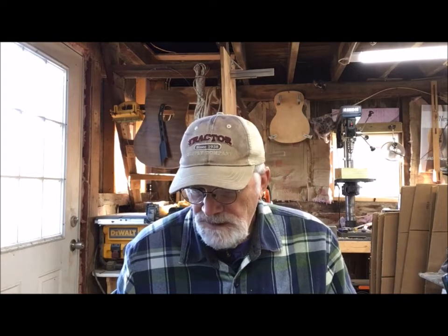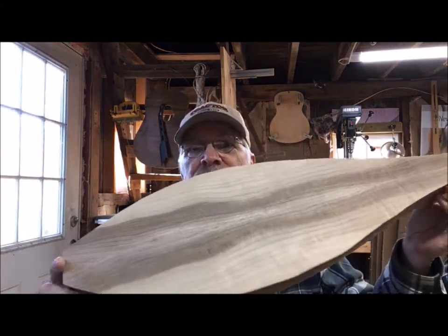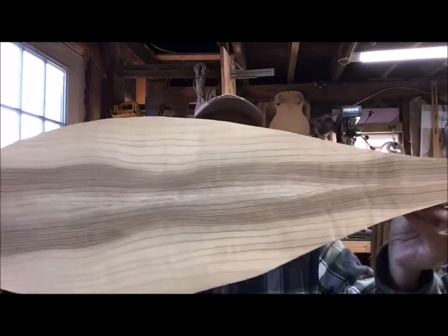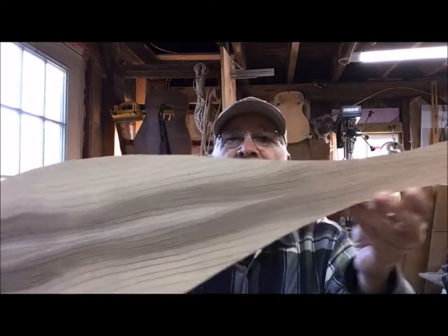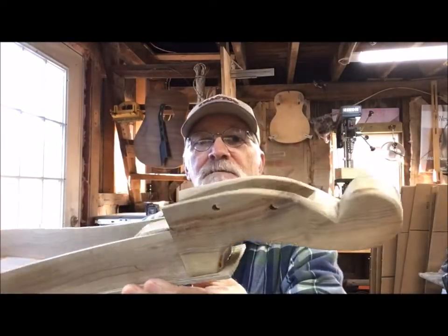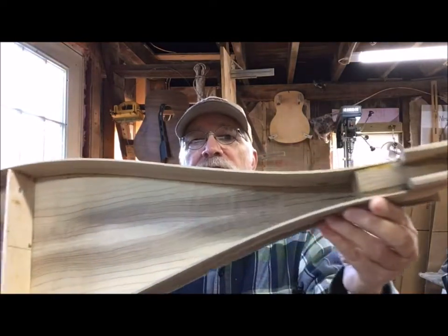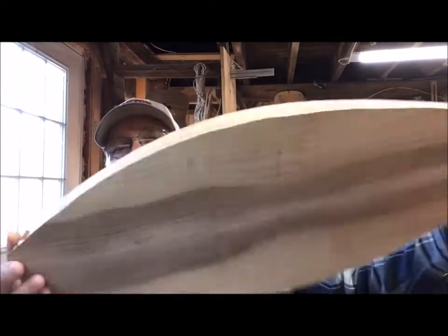I wanted to do a little update on dulcimer number 862. This is a teardrop made with a Port Orford cedar top and myrtlewood back and sides. Here's where we're at right now — this is the back, a beautiful book-matched back on it. Here's the headstock, it's taking shape. And just a quick look down the inside — really nice piece of wood.